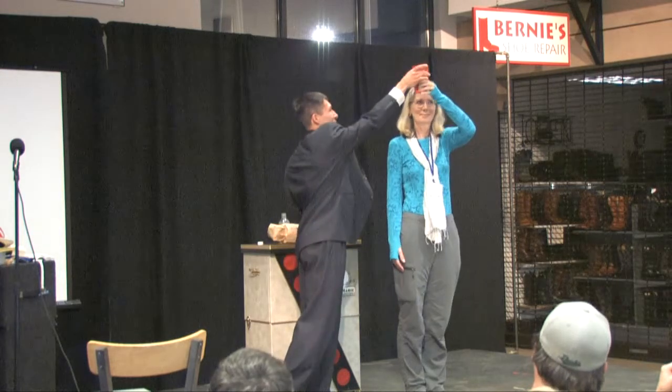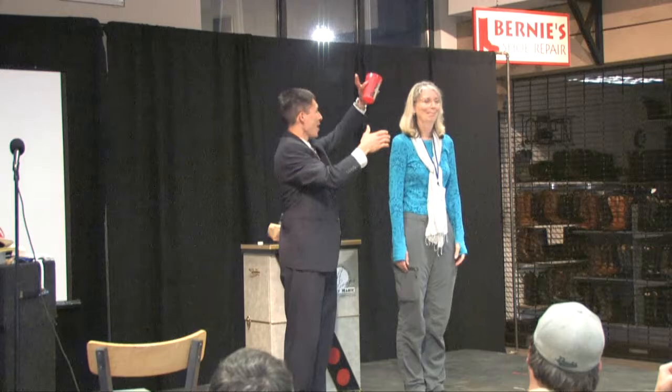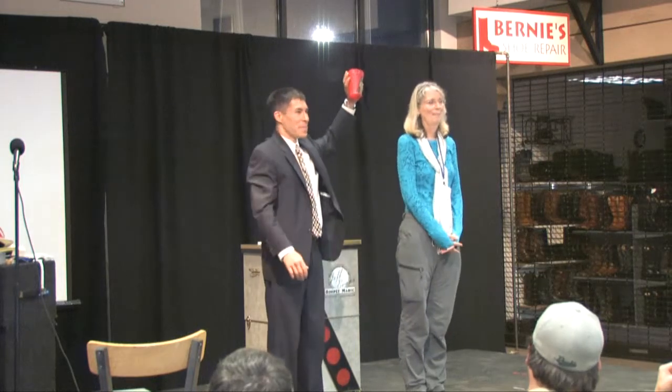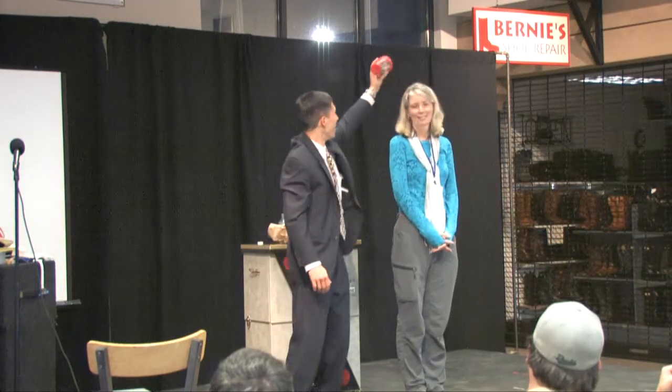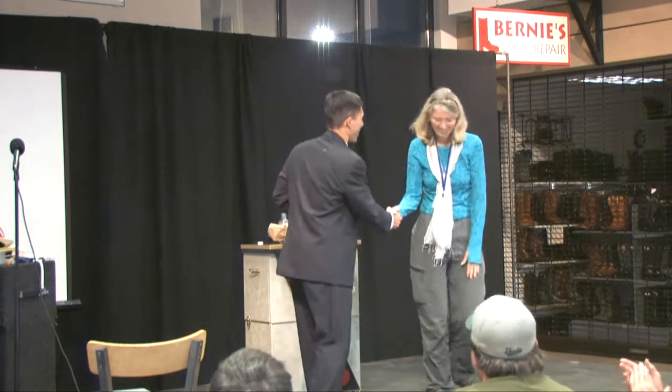Alright, check yours. Actually, let's take a vote — should I, or should I not? Yeah! Hey, it's gone too! Linda, thank you for being such a good sport. Thank you.